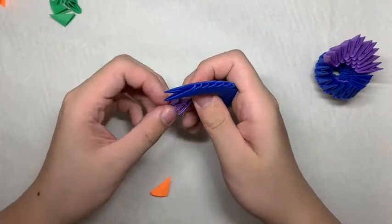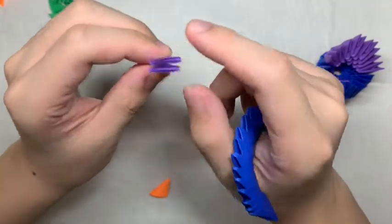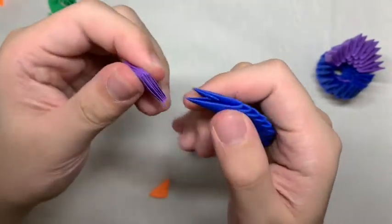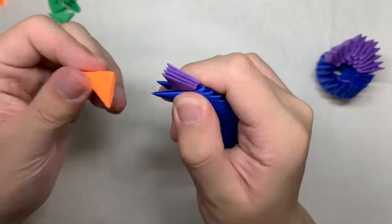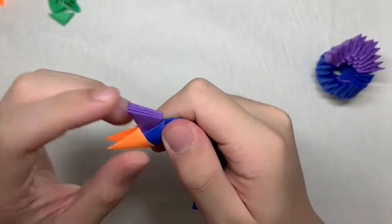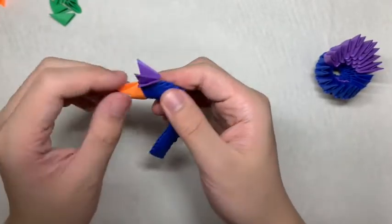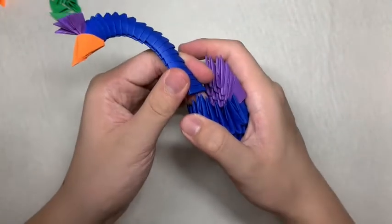Next, you want to grab 2 purple pieces and grab it so that the slots are facing this way. Now, you want to turn around like so and push it in between the two flaps at the front. Now, you want to take the orange piece and cover it with the slots facing this way. Then you can spread out the flaps at the top and now you just want to attach it at the front where the blue is.